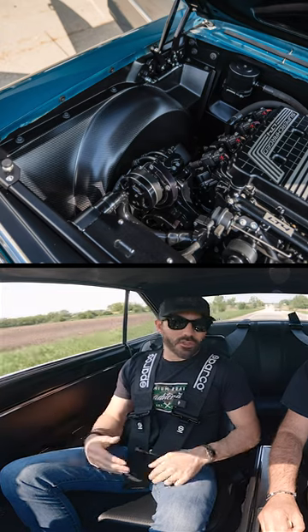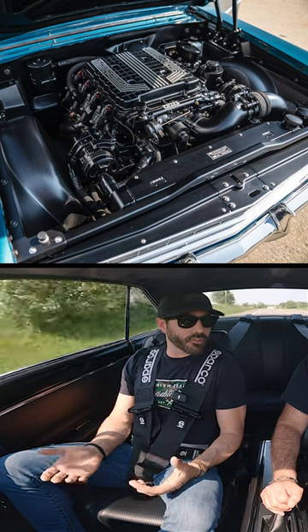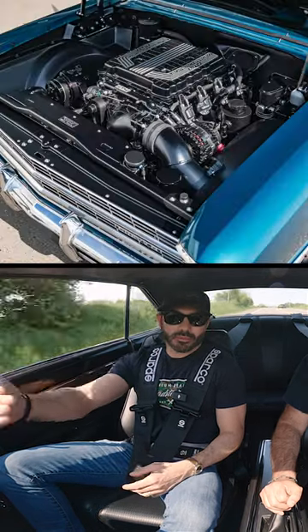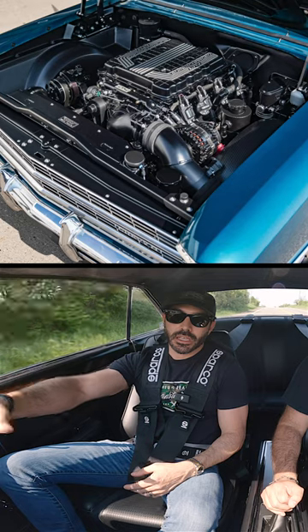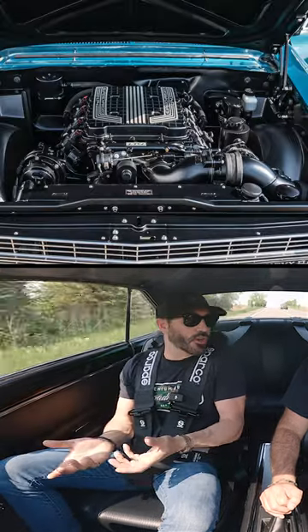It's a super short engine bay, right? So every popular motor package fits, but what you run into in the supercharged stuff is that you're really moving that throttle body pretty far forward in the engine bay. So on the LT4, we quickly realized that we've got a little bit of an issue or a hurdle to overcome.